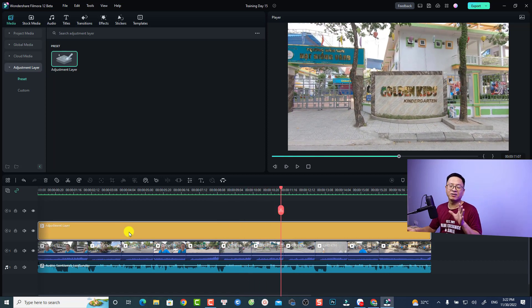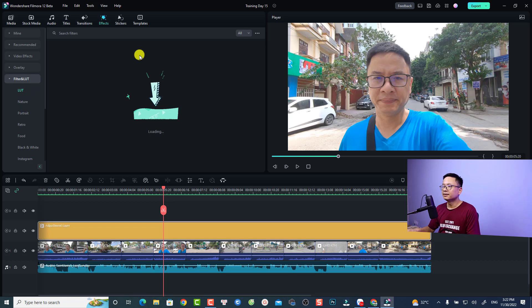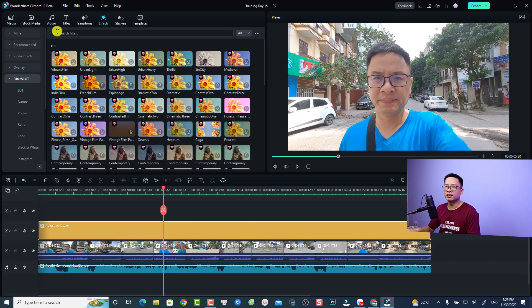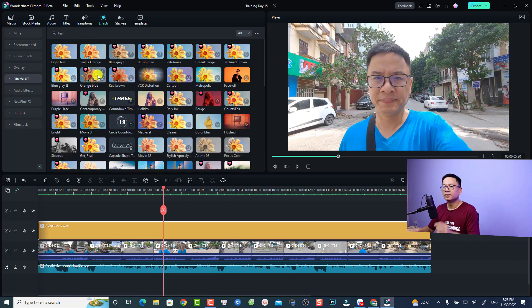That's basically how you use the adjustment layer for color correction. You can also add video effects like a LUT to your timeline through the adjustment layer. Go to Effect, select Filter, and find LUT. For example, I'll search for Teal and Orange — let's use that LUT. To apply it, just drag and drop the LUT directly onto the adjustment layer.